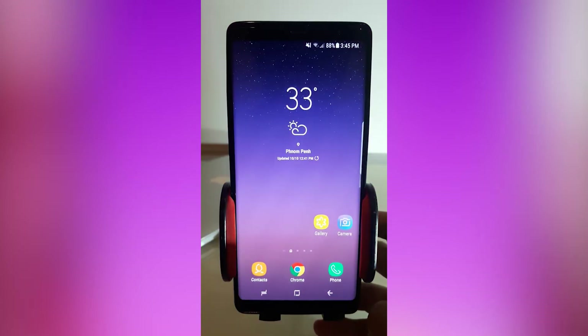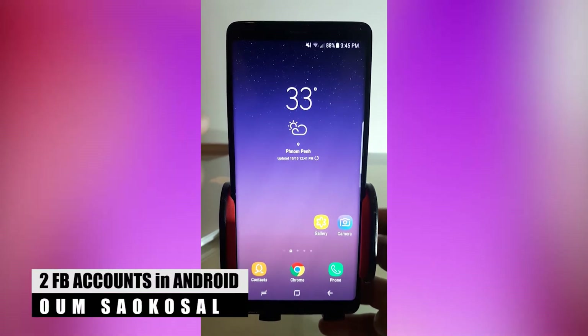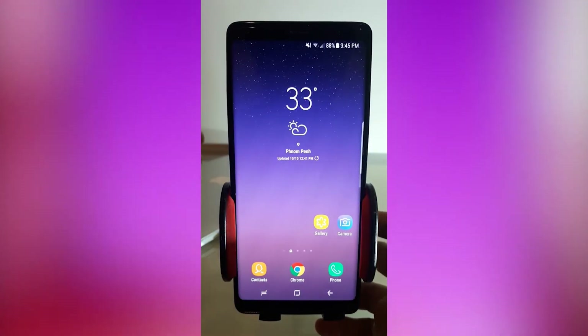Hello everyone, my name is Omsai Gesong. I want to make a quick video about how to create two Facebook accounts in one Android phone. This technique can apply to Facebook accounts, Twitter accounts, or any account.